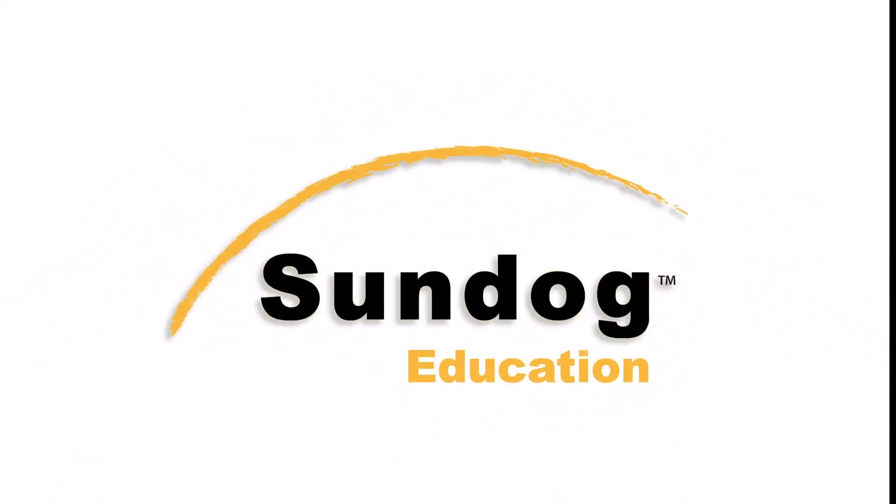Hey, Frank Kane here from Sundog Education. Join me for a behind-the-scenes look at how videos like this are made and what goes into creating a course for you on Sundog Education. I'm Frank Kane, and let's just show you how the sausage is made.